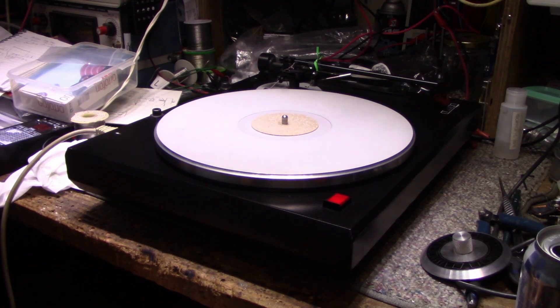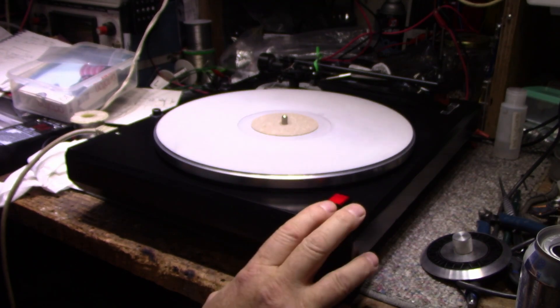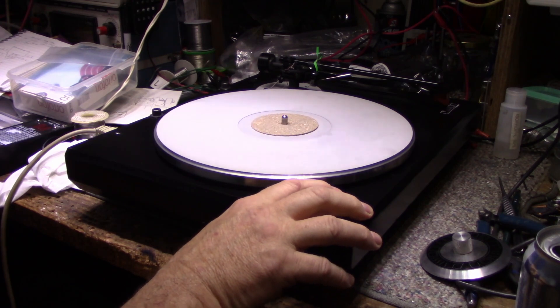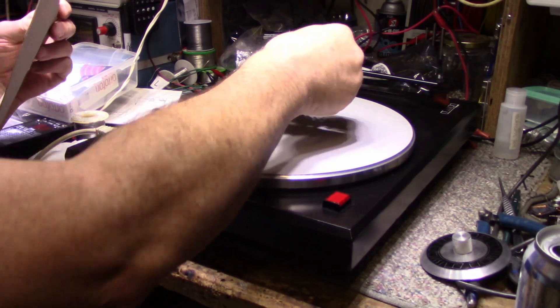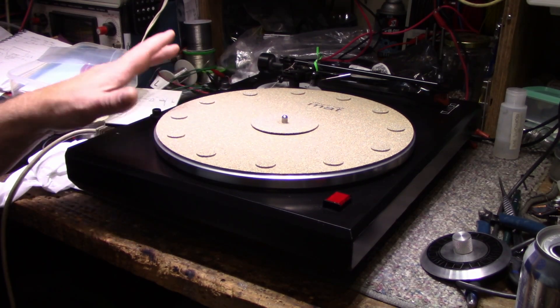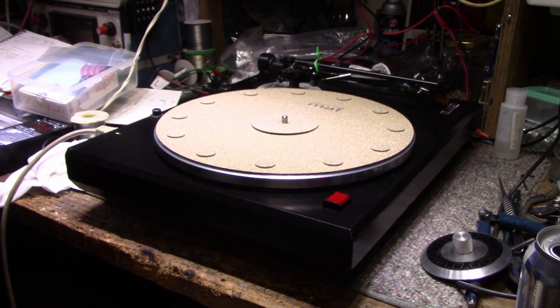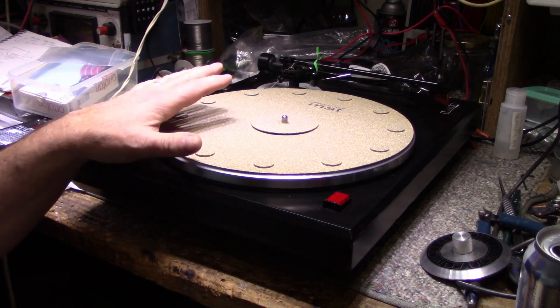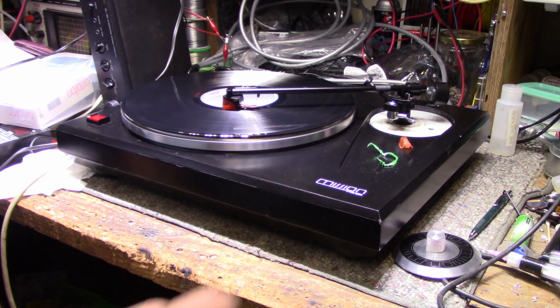Once it gets to speed it'll stay at speed. There's no speed indicator so I'll have to get a strobe disc. I'm not assuming anything's wrong with the motor — I think it's working fine at 33 and a third. I'll shut this off, get the cork mat on top, and set up the tonearm for tracking weight. I'll read through the instructions for the other settings and then get an LP on here for a test.